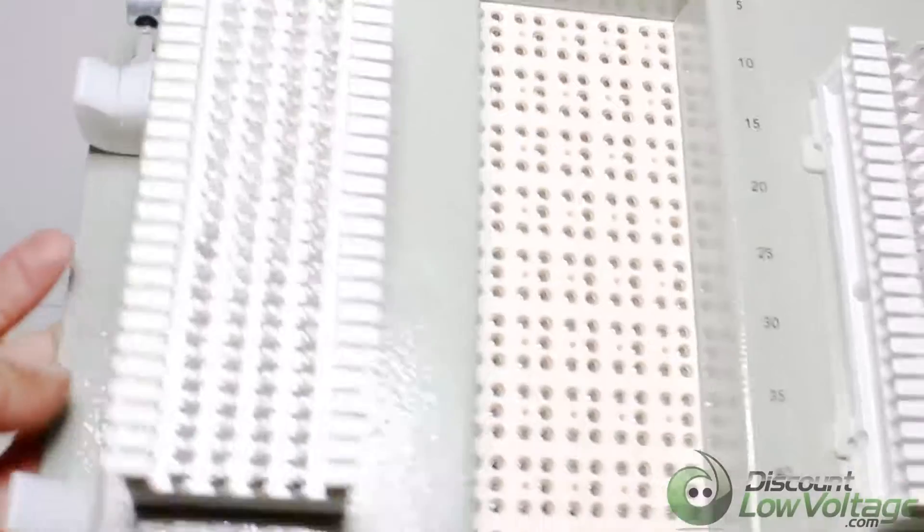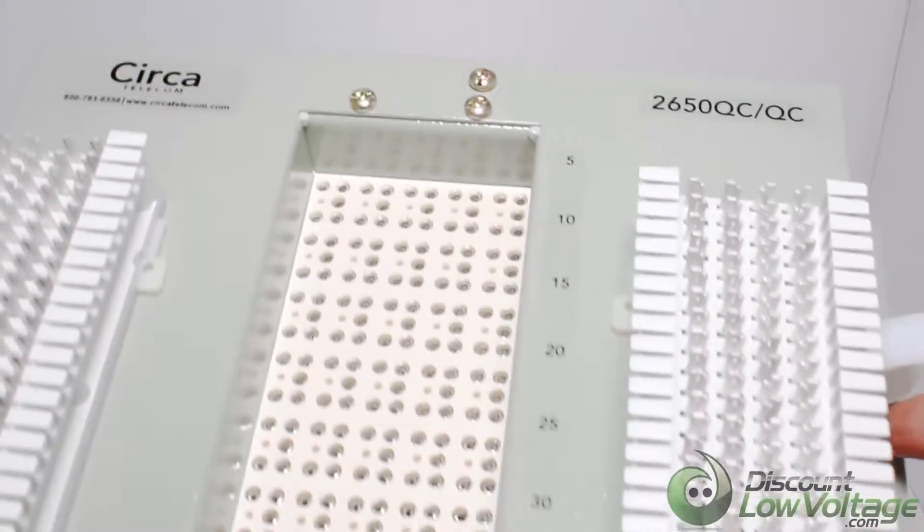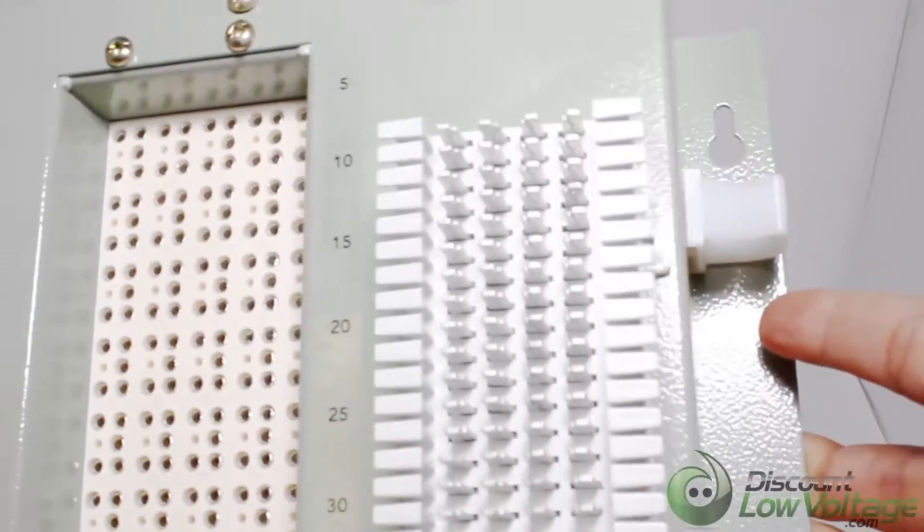The CR2650 QCQC is a 50-Pair 66-Block. The protective modules are sold separately.